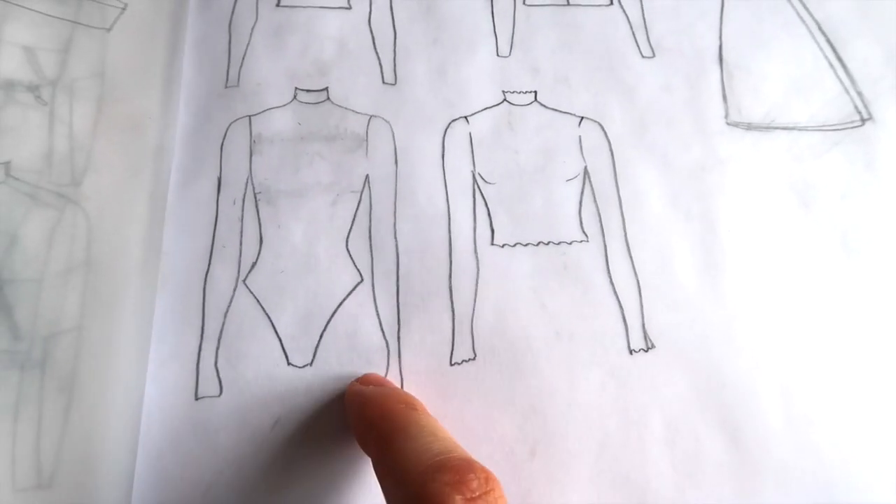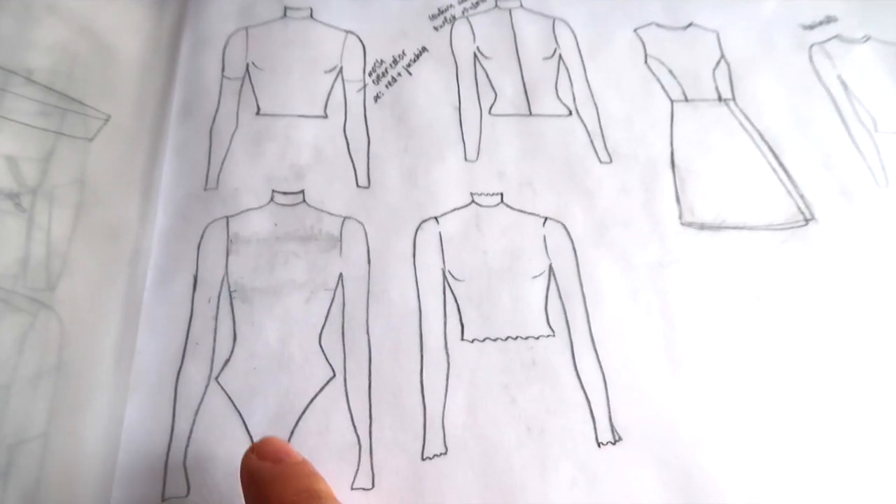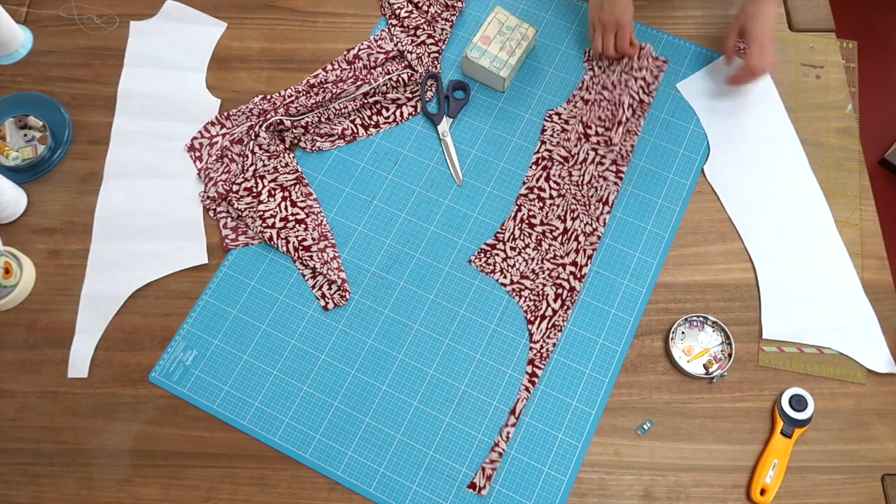We're gonna be sewing a turtleneck in jersey fabric — very stretchy material — and there's gonna be a leotard part involved. Let's get started! Oh oui! So we are starting with cutting the fabric.